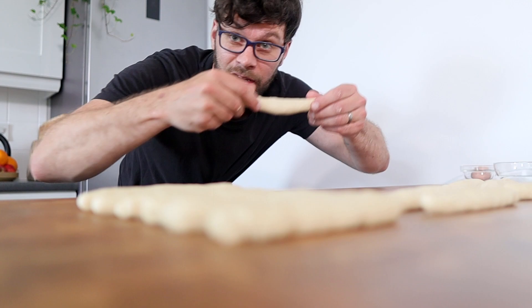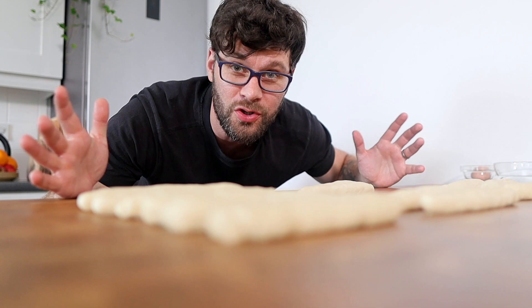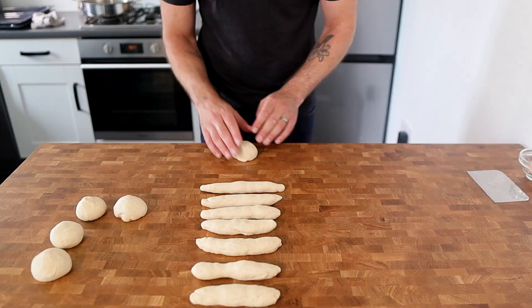Here's a quick tip: if when you're rolling them out they don't feel like they're stretching as far as they should and they're just pulling back in, get them part way and leave them to rest on the bench for about one or two minutes. After that you'll find you can stretch them out a little bit further.